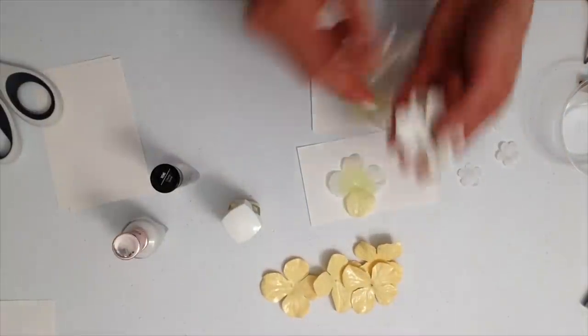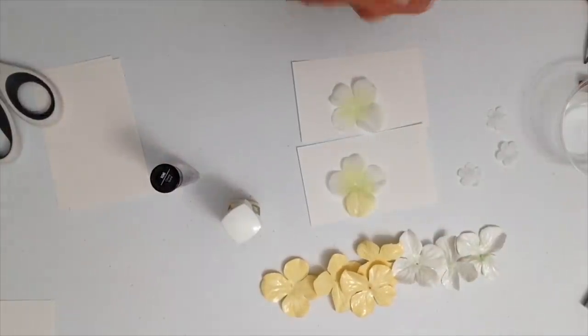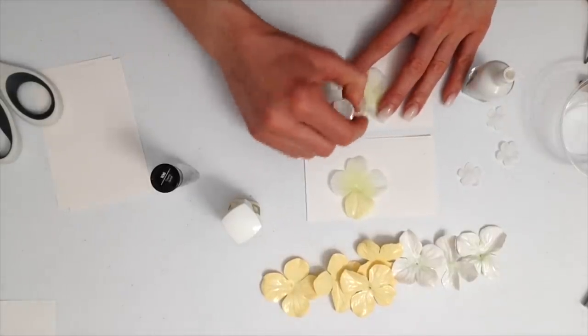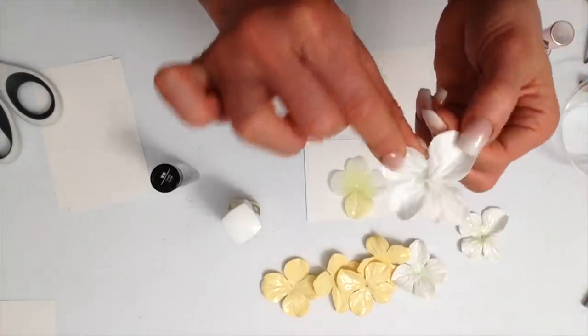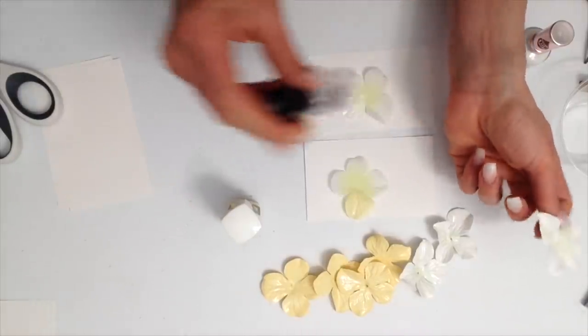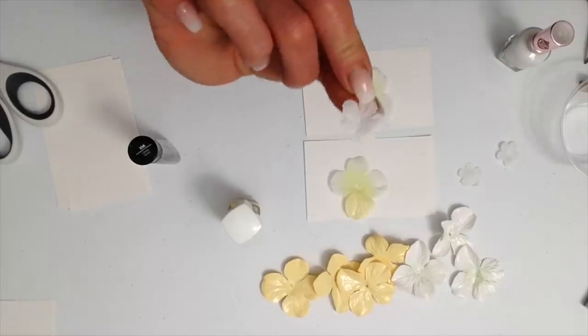Go ahead and paint as many flowers as you'd like, however full you would like your necklace to be — it doesn't have to be just like ours. Now I'm gonna go ahead and paint the white flowers. If you notice, there actually is a little bit of green in the middle of the flower and I kind of wanted to keep that, so I'm just gonna paint a little bit of white and do several coats of the clear. I am gonna paint some smaller flowers as well just to fill in the necklace a little bit.